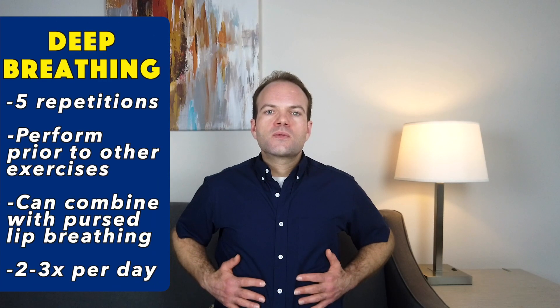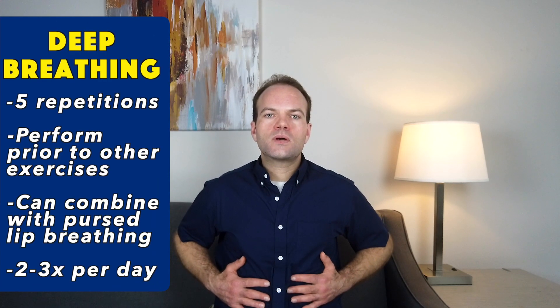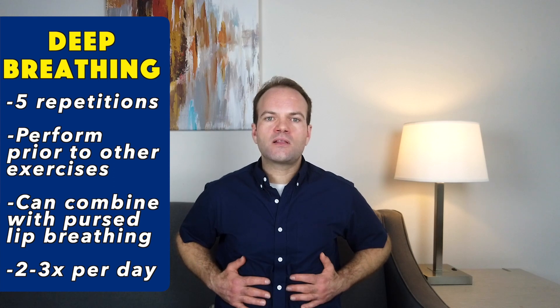What pursed lip breathing does is it allows us to take a much more deep inhalation, filling our lungs more effectively, and also generate enough pressure to fully expel all the trapped stale air from what's called our residual space — a space where air can get trapped in the lungs, cutting down on the functional and optimal use of your lungs.